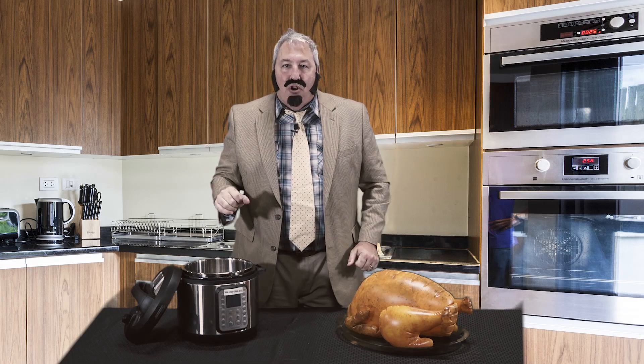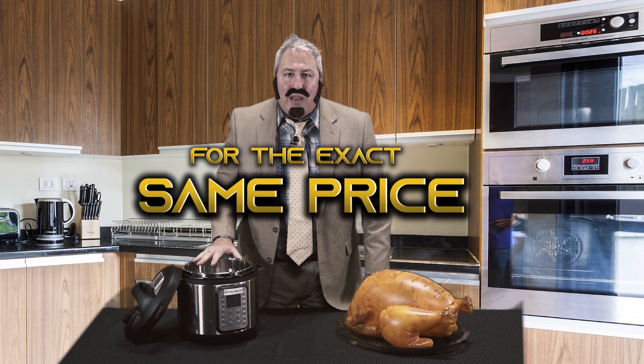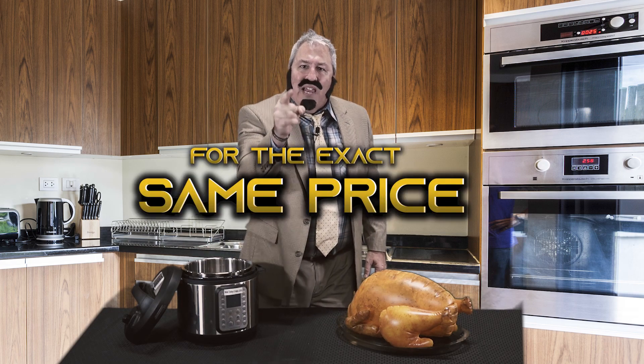Folks, don't wait to get in on this great offer. Today and today only, buy 10 Super InstaTurkey-O-Matic 2019s and get the next 10 for the exact same price. That's right, the exact same price. You heard it here first. Order now — operators are standing by.